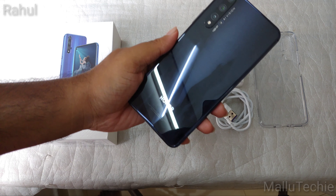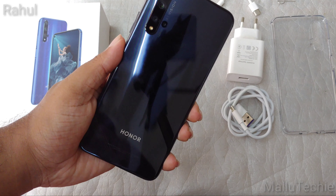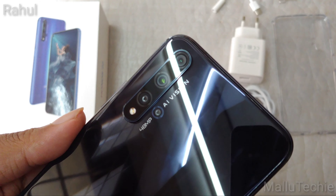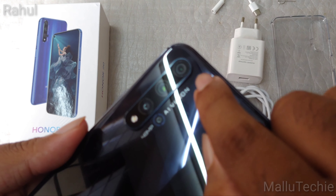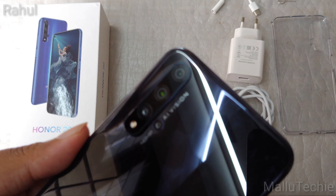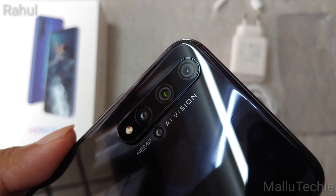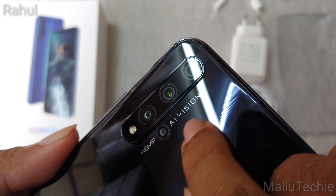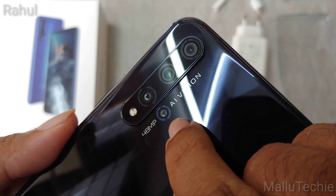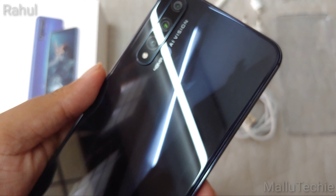You can see the light reflecting on this dynamic holographic design — it looks really cool. On the back there's the HONOR branding and the quad camera setup, which has been heavily advertised. It has a 48MP f/1.8 aperture main sensor, a 16MP 117-degree ultra-wide angle lens, a 2MP macro camera for close-up shots, a 2MP depth sensor, and a dual LED flash. It's a solid quad camera setup.